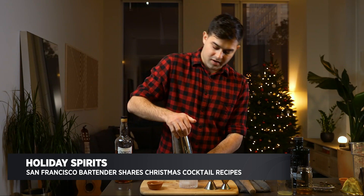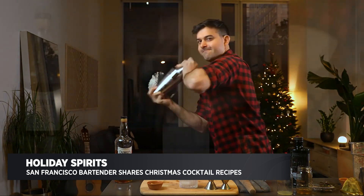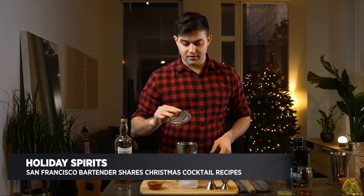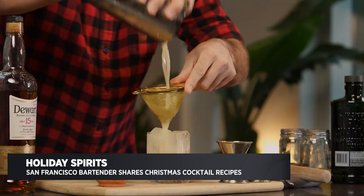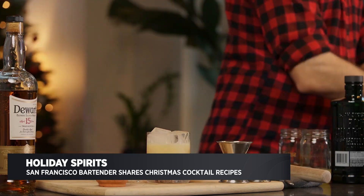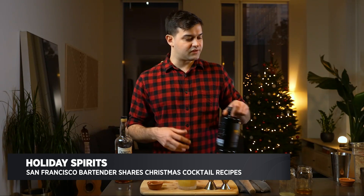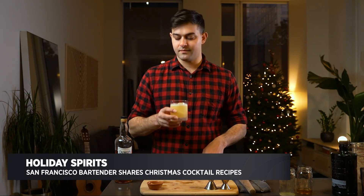I'm going to come down at an angle, press down, and give it a nice hard shake. I'm going to strain that — taking a Hawthorne strainer and a fine mesh strainer and just going in here. Then just to finish this cocktail, we're going to add a little bit of peated whiskey on top. That's going to add a really nice smoky aroma, a little bit of salty flavor, a little bit of leather, and it's going to go really well with the honey and ginger and the Dewar's.